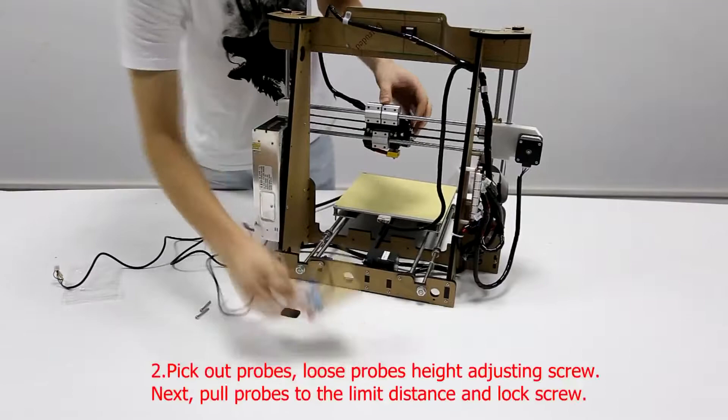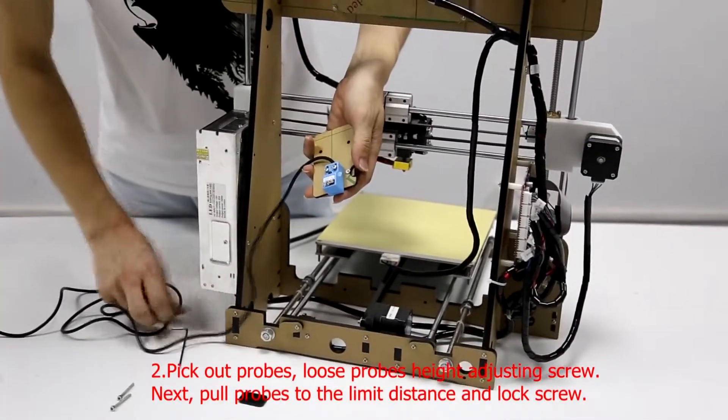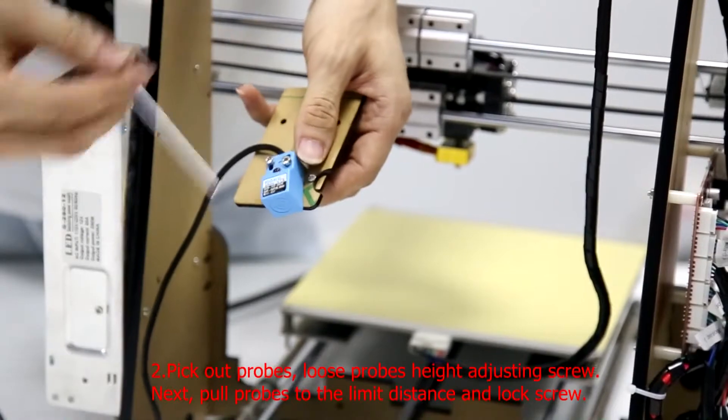Pick out probes, loosen probe's height adjusting screw. Next, pull probes to the limit distance and lock screw.